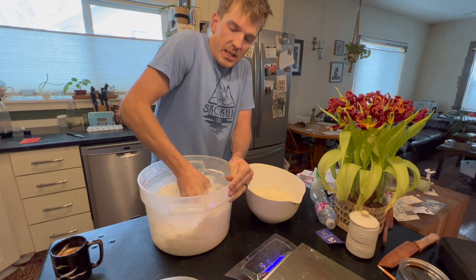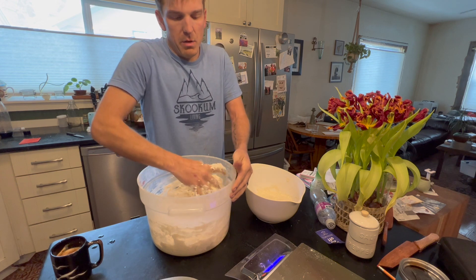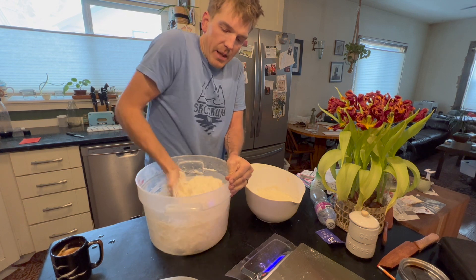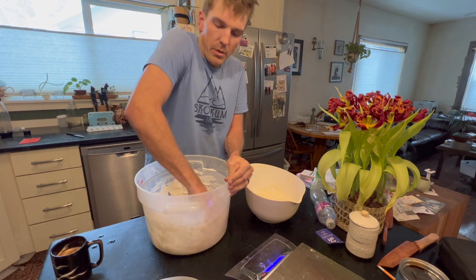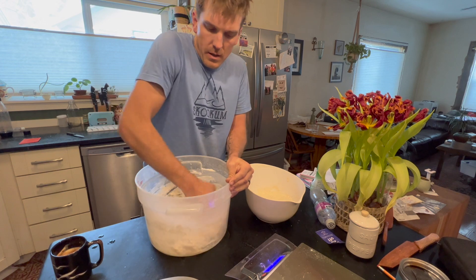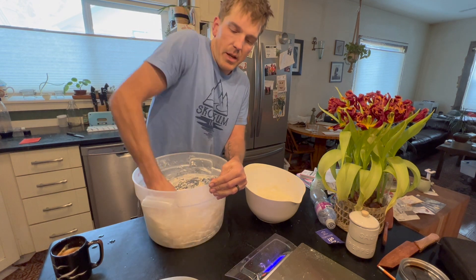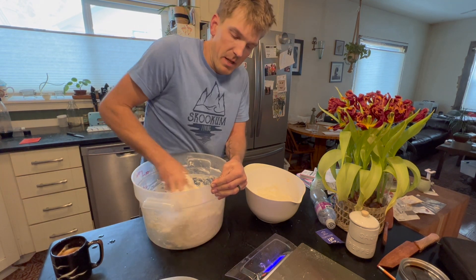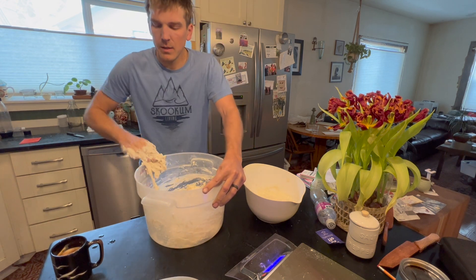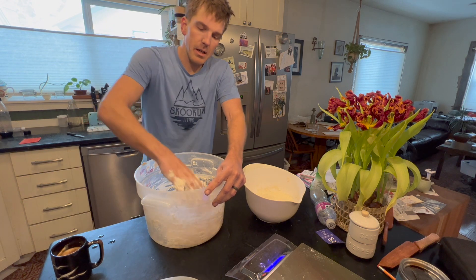Now it's the fun and sticky time. This step is called the autolyse, and what it does is try to completely mix the flour and water together. A lot of times when you mix flour and water it gets a bit clumpy, so this gives a little extra time for the water and flour to actually completely combine. We're going to give this a good mix by hand, scrape it all off the walls — it's a bit clumpy, a bit slimy, but that's okay. We're going to leave this for about 10 to 15 minutes so all that water soaks into the flour.